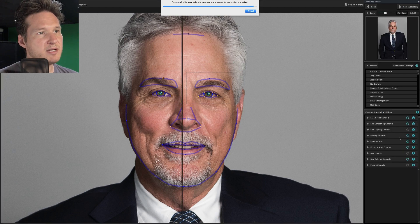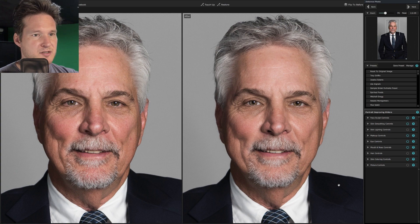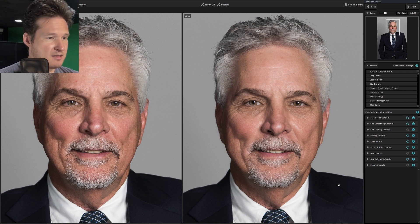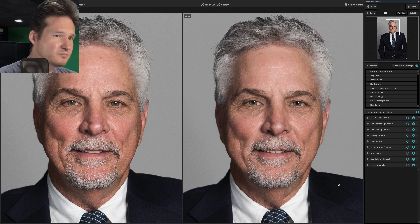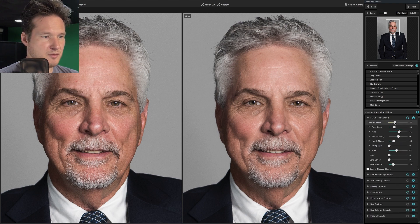Please wait while the picture is enhanced. You can mouse over the before picture to remove the outlines and see without distractions what it looks like before versus after. For the most part it looks really good. We're just going to help it along — going into face sculpt controls, sometimes people want something a little bit more contoured looking, nothing too much, because we want them to look the way they actually look in real life.